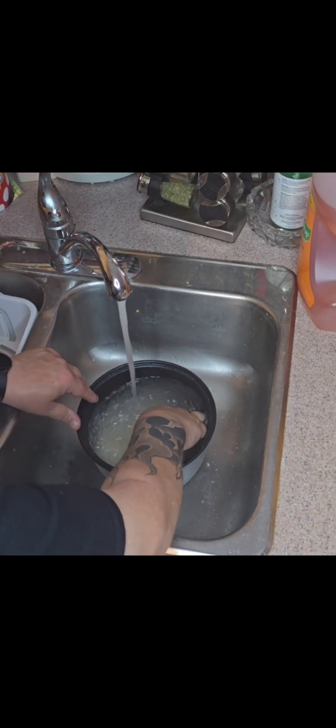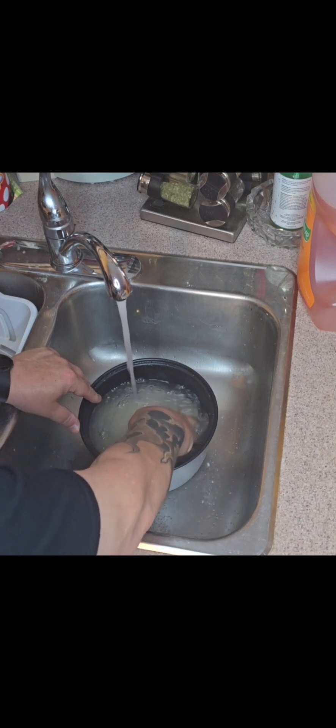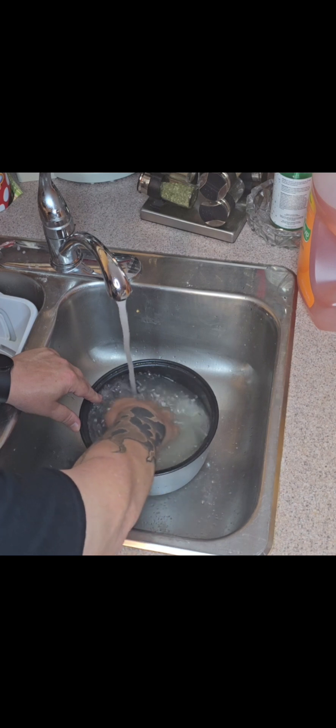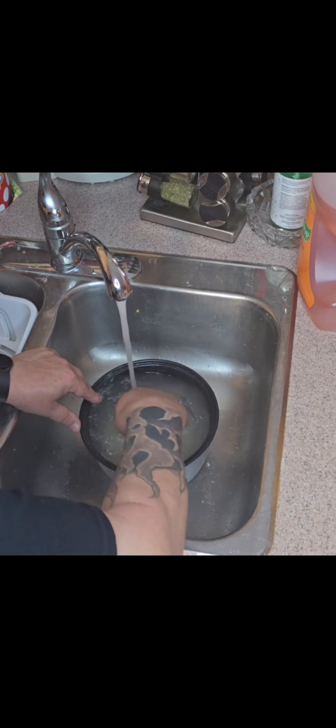Good morning guys. It's nine o'clock and I'm getting ready to make something for lunch already. I'll just make myself some rice. I'm just washing it at the moment. I'll keep it simple.